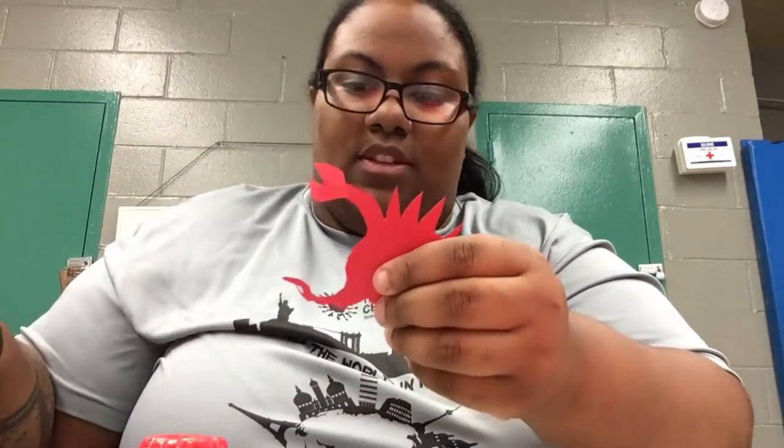And just like that, here's your little crab shape. Mine's a little messed up but it's fine!